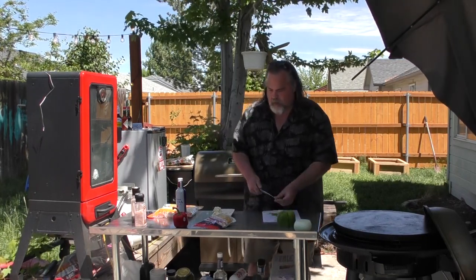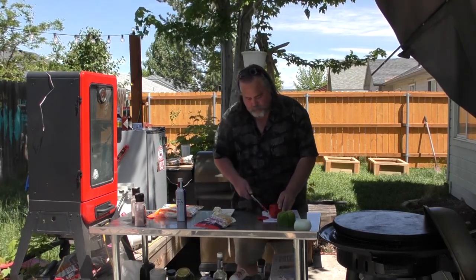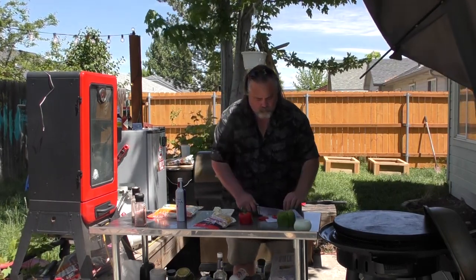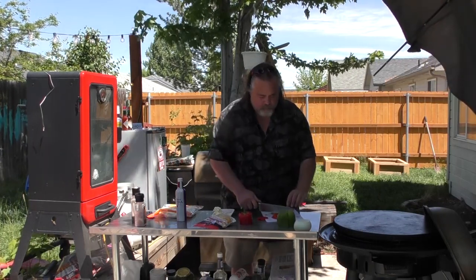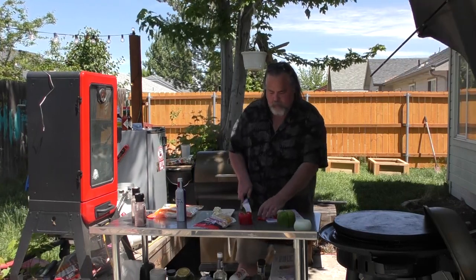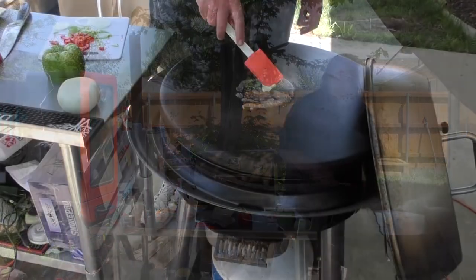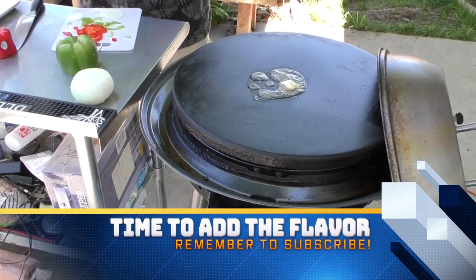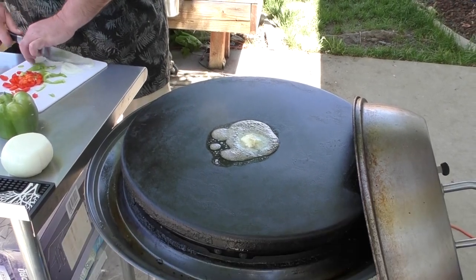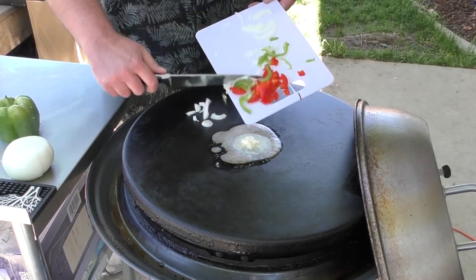I'm going to cut it up a little bit and add a red bell pepper to it as well — that's really going to give us some color. Shave it thin. Alright, that looks perfect. I'm going to take some butter and put it down here on the grill, and cut up our onions while we're waiting for that. It's just kind of all going to go right down in here.